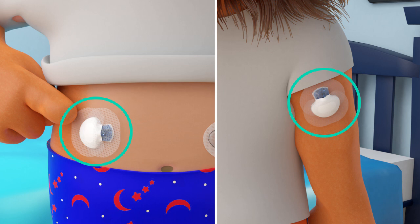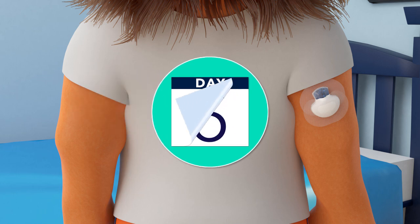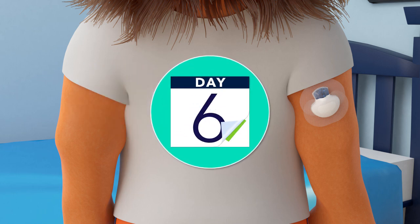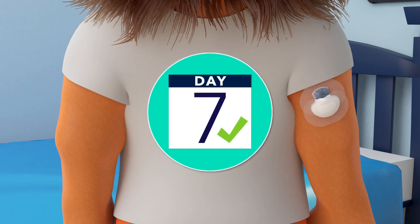That is so cool! Lenny's sensor lasts for seven days. Yours may be different, and that's okay. The important thing to remember is to change your sensor when the time is up, and it's best to do it in the morning.